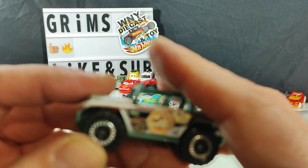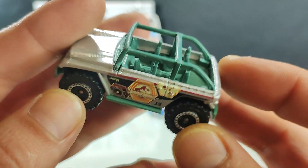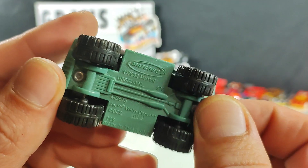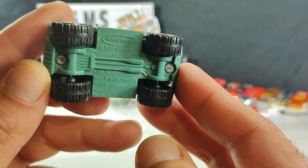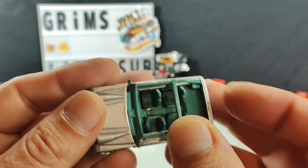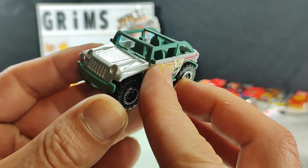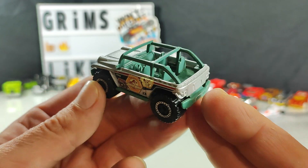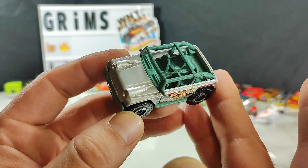This will keep — and it even says Jurassic World on it. I wonder if this is part of the Jurassic World series or just a promo. It's a Willy's concept Jeep. I've got a couple of these, so this will be a nice addition. Decent shape — nice color combo actually.